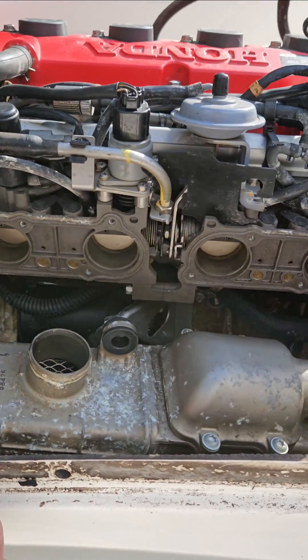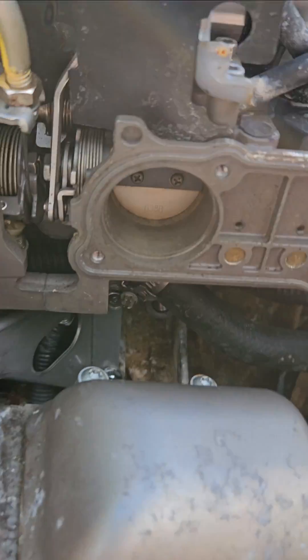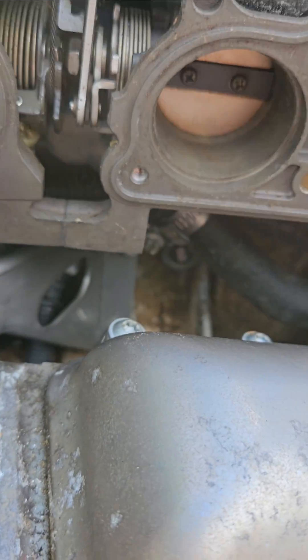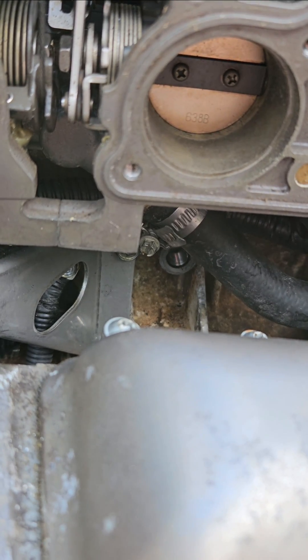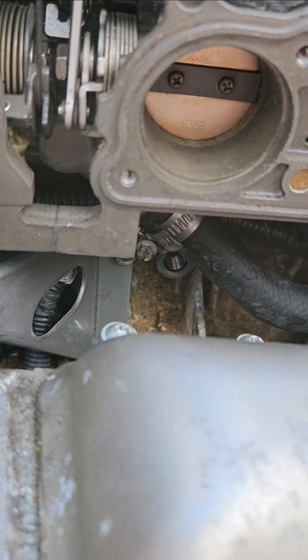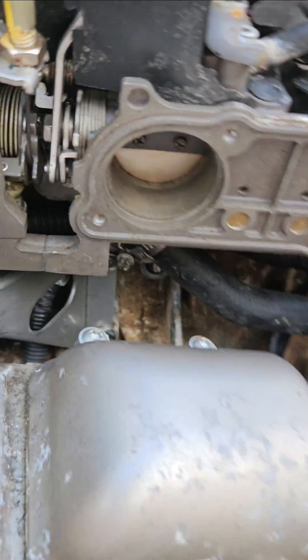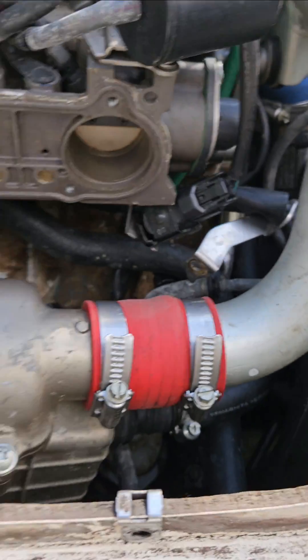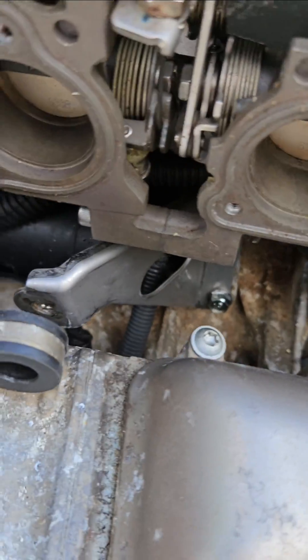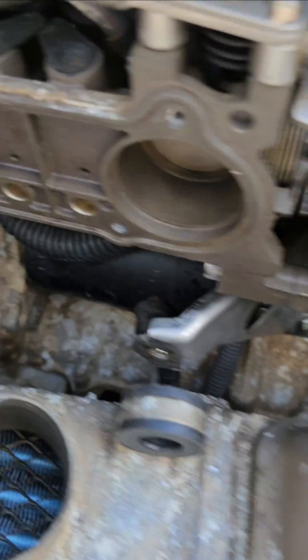Pretty much pull the intake off. Let me see if I can focus in on it — there you can see the hole there. I'm gonna put the new one in. I took the bolt out here.